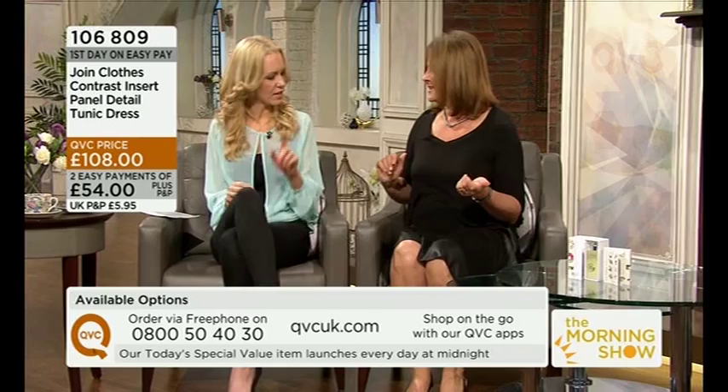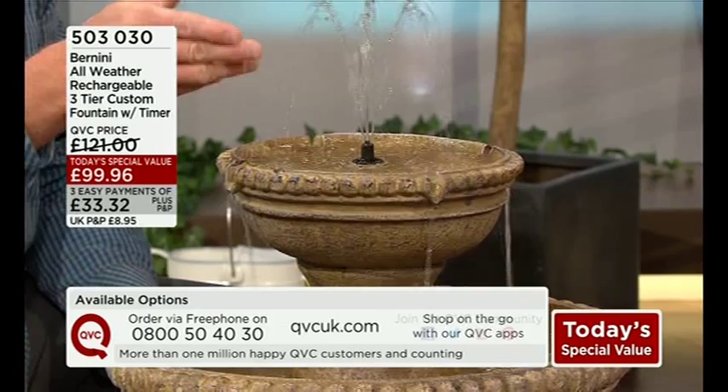We'll be talking about our today's special value — absolutely beautiful — in just a moment. You can hear it right now, can't you? That lovely sound that you can have in your garden. But before I tell you more about that, let's have a chat with Janet, because Janet's on the line from Rotherham to take part in our morning show competition. Good morning. This is the dancing water with the classical look, which is kind of fun, so you can have fun accessorizing.